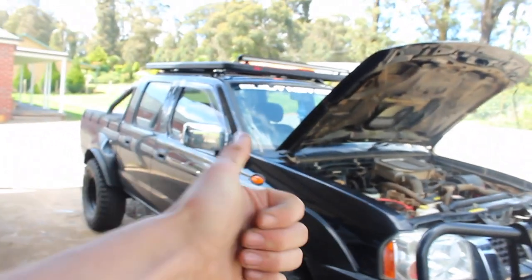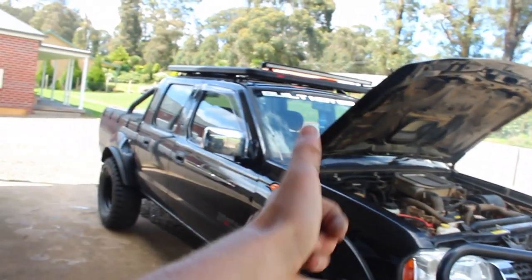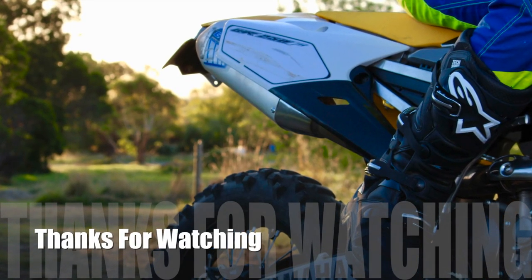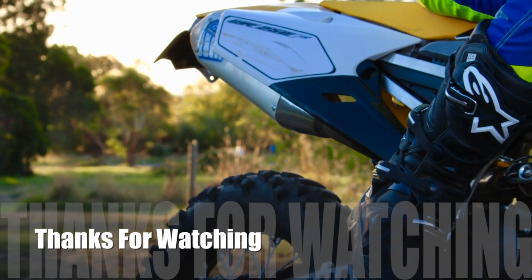Hope you enjoyed this video — just a quick rundown. Make sure you subscribe, like, comment, and have your notifications on. See you in the next one. Bye.